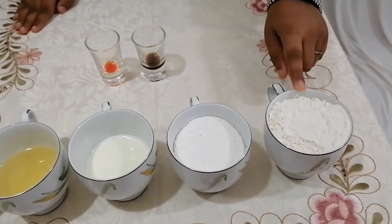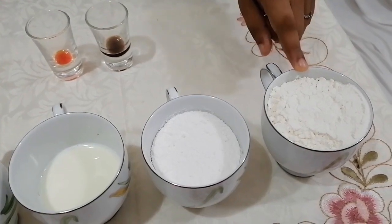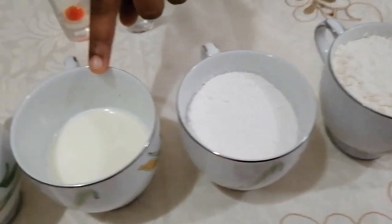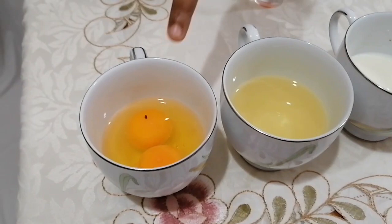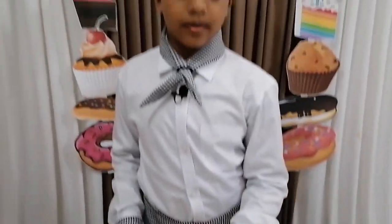For this you will need 1 cup of flour, 1 teaspoon of baking powder, and a pinch of salt. Then sift it 3 times. You will also need 3 and a quarter cup of grinded sugar, half cup of milk, half cup of oil, 2 eggs, 1 teaspoon of vanilla, and if you want you can add food coloring — for this I am using yellow.